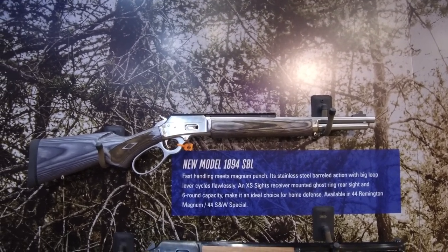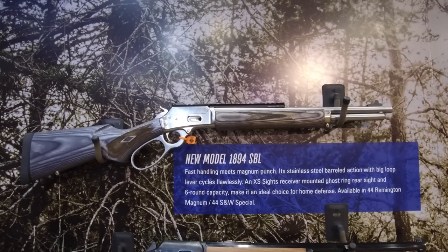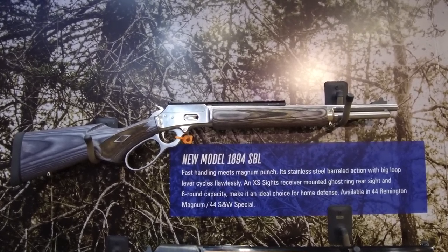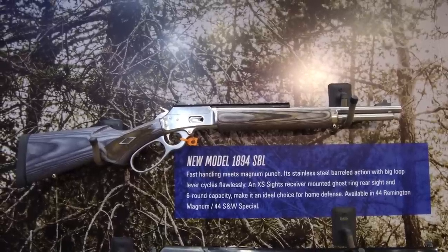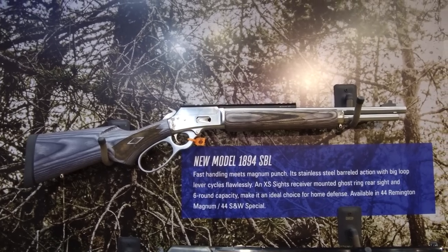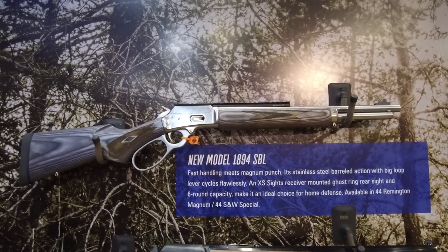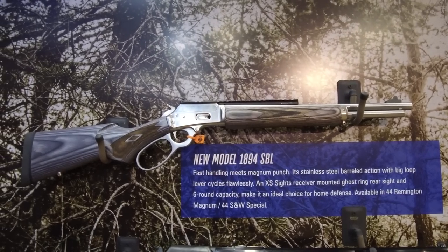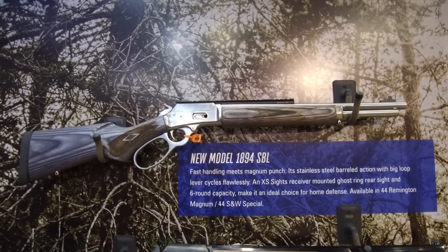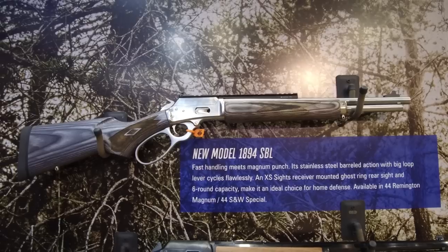We've got the new model 1894 SBL, very similar to the model 1895 SBL — that's in 45-70. What they've done is emulate all the cool features that made the 1895 so popular. You've got the XS lever rail, the incredible shock absorption pad on the back, the oversized loop, stainless steel construction with some nickel-plated parts, and a laminate stock. Fast acquisition sights plus a Picatinny rail on top via the XS lever rail to mount whatever optic you want. If you're in bear country, you can acquire a target very quickly — you never know what you're going to run into.